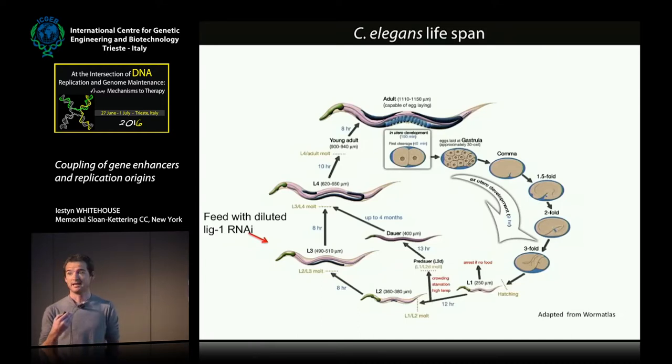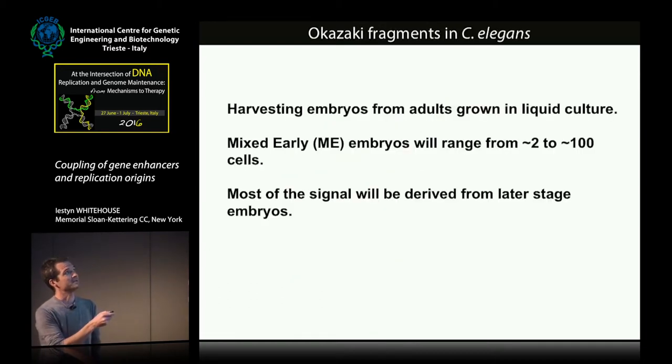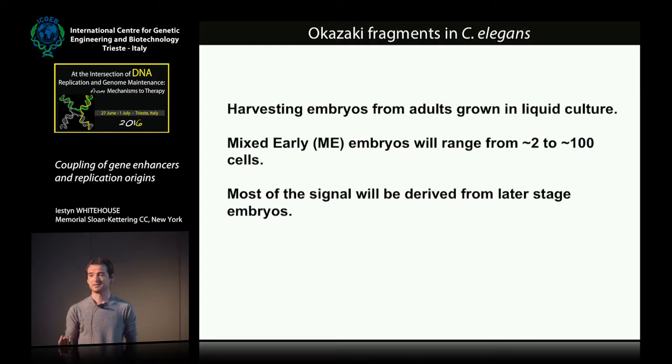To cut a long story short, we are able to inactivate DNA ligase in C. elegans. We don't want to eliminate all the ligase, as that kills the organism, so we titrate it to minimal levels. To perform our assay, we feed C. elegans at the L3 stage with RNAi-containing bacteria, allow them to grow to adults, harvest the adults which contain embryos in utero, purify the embryos, then break them open, purify the genomic DNA, and treat them essentially as we did with budding yeast. We are harvesting embryos from worms growing in liquid culture — these are mixed early embryos ranging from two to about 100 cells — and most of the signal will be derived from the later-stage embryos, which contain the most nucleic acid.